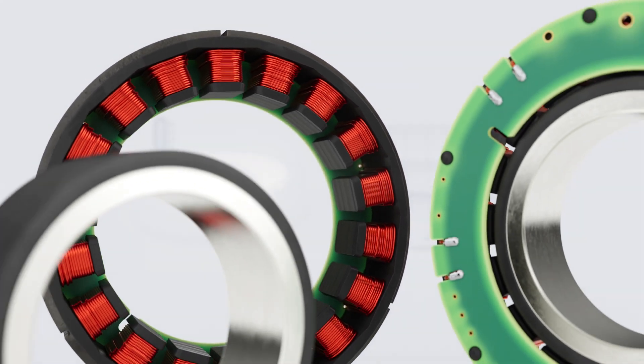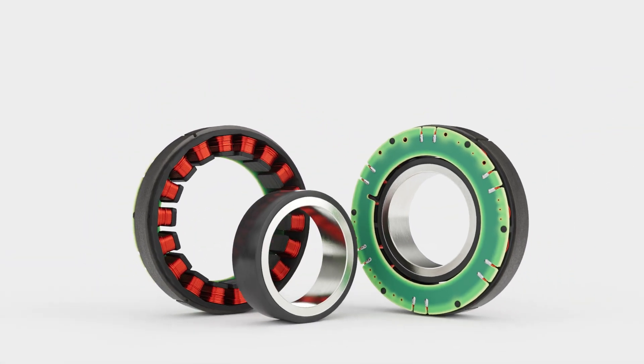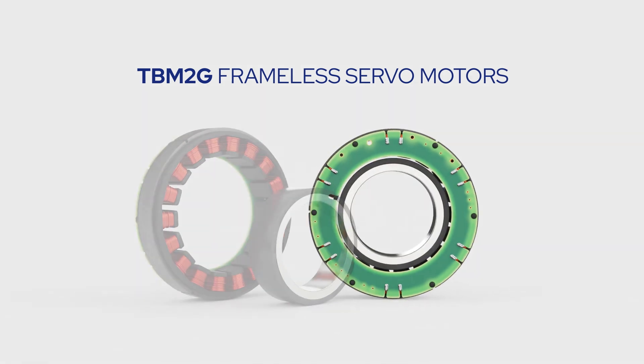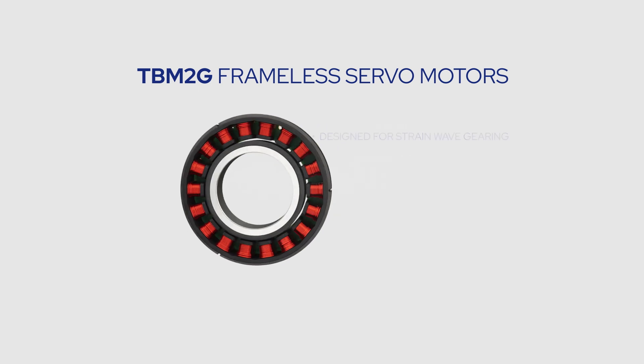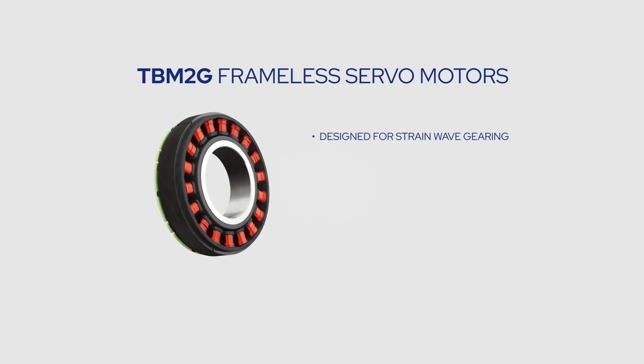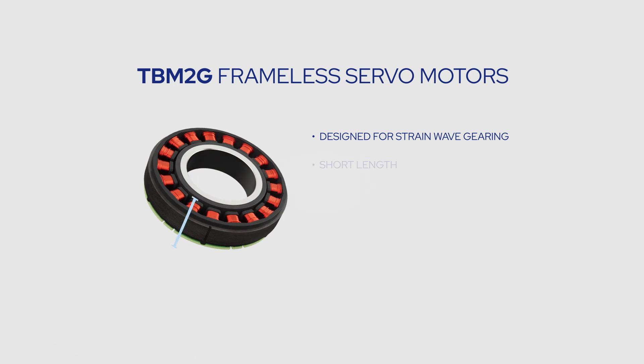Motors should be engineered to fit the application, not the other way around. That's the principle behind the TBM2G series of frameless servo motors. TBM2G motors are specifically designed to optimize the performance and fit of strain wave gearing, and they take advantage of the D-squared-L rule to achieve a short stack length and large through-bore.